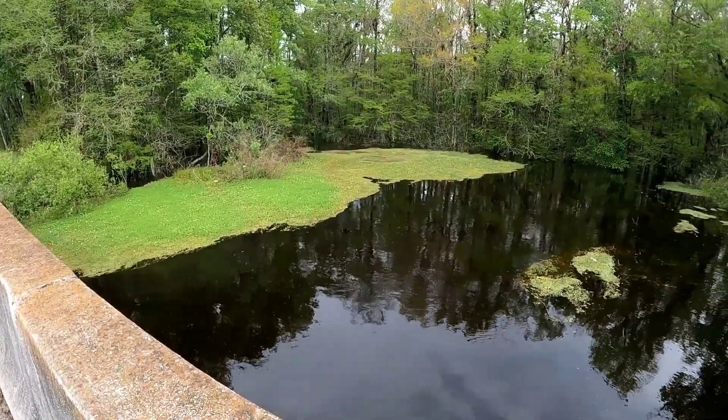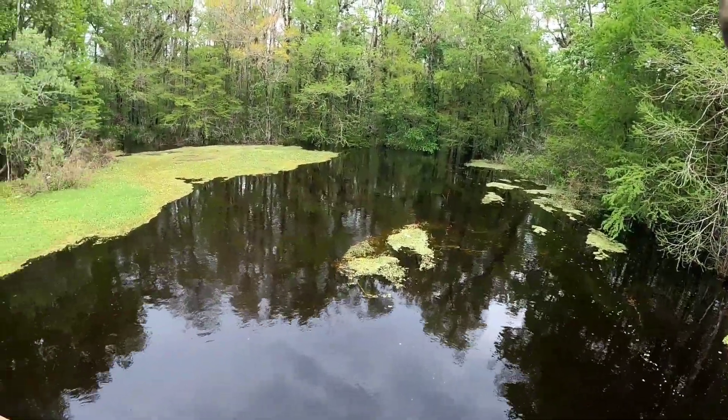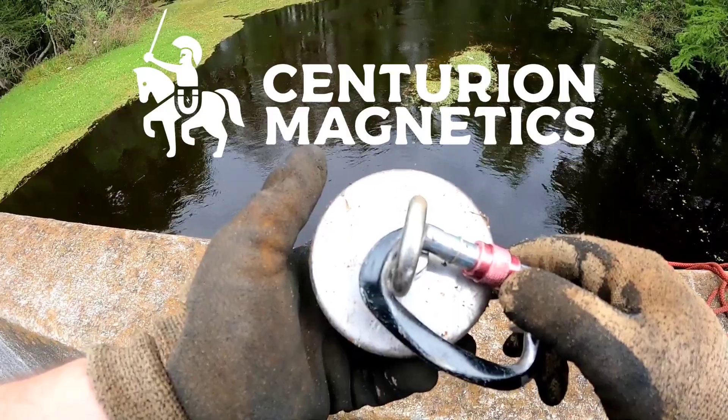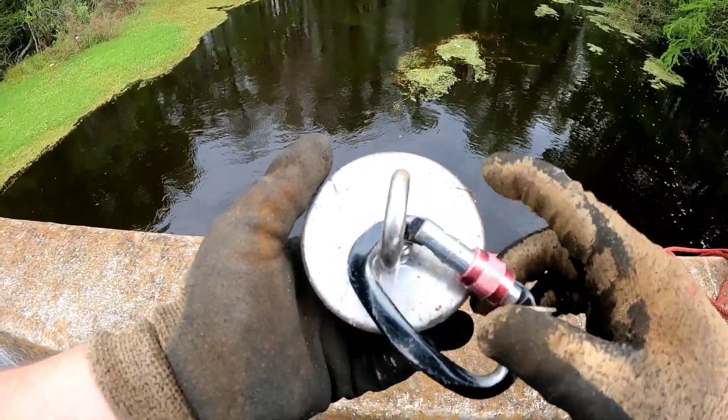We've had a lot of rain. This place is flooded. I'm going to see if it's moved some stuff around — who knows what we're going to find. This place is flooded and the traffic is wild. We're going to go ahead and get that magnet in the water. We've got the Omega 3,800 pound 360 degree magnet from Centurion Magnetics. Let's go ahead and get this magnet in the water.